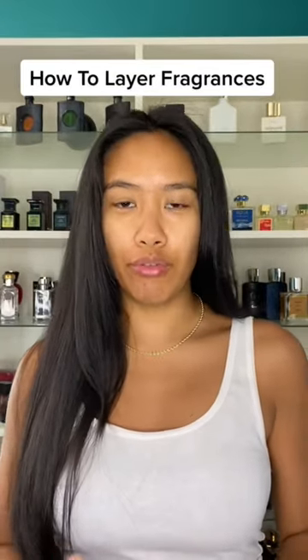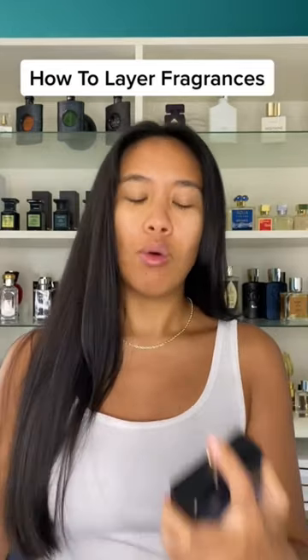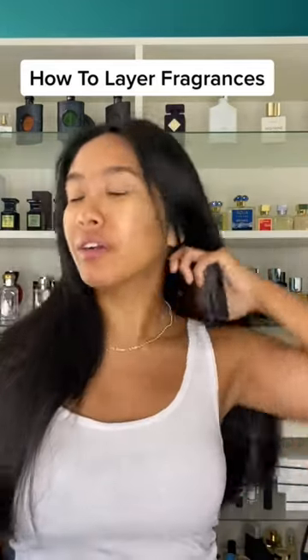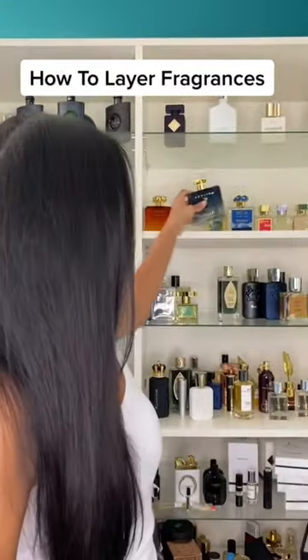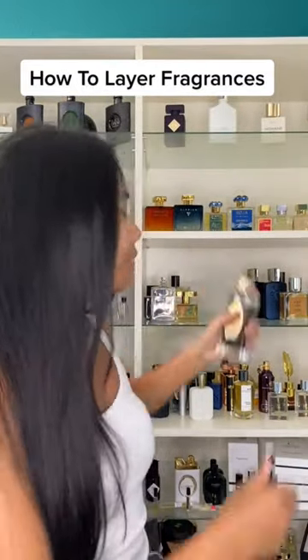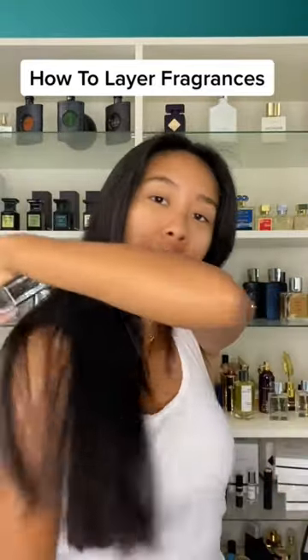Three different ways to layer your fragrances. The first way is what I do with my fresh and clean scents, where I spray one behind each ear, the back of my neck, and the backs of my shoulder blades. Then I come in with the second fragrance and hit those same exact spots.